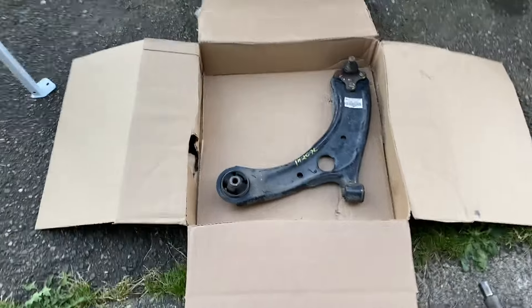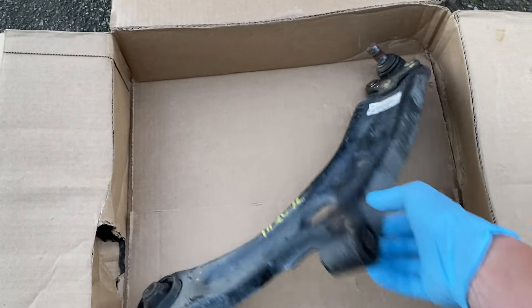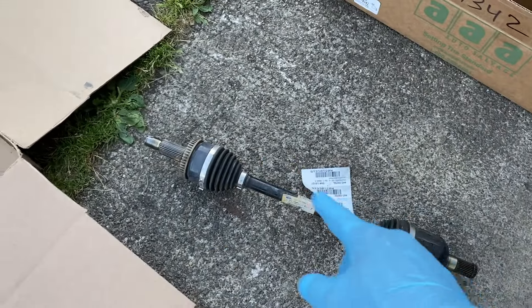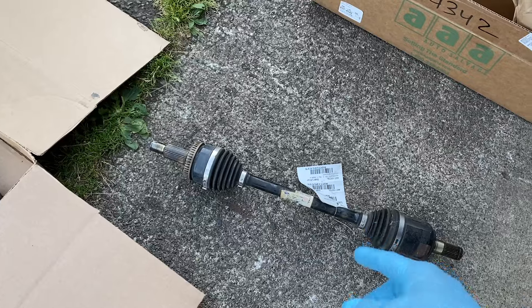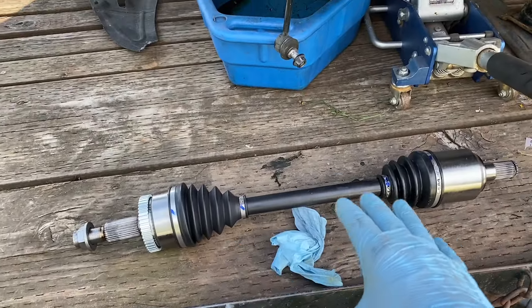In the meantime, let's address the suspension. We got a replacement lower control arm and this one is nice and straight. I also ended up getting this replacement OEM used CV axle, because I got this used one for about a third of what I paid for a new one. So that new one is getting returned.